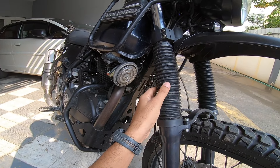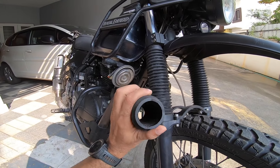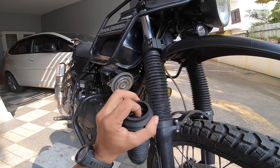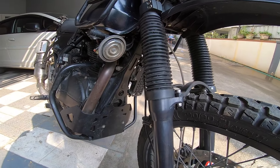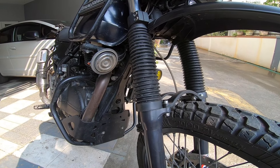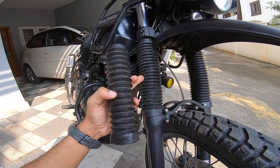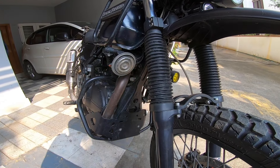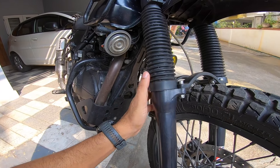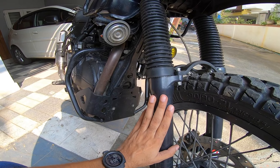The Hero X-Pulse gator is for a 40 or 39 millimeter fork, whereas the Himalayan uses a 41 millimeter fork — but that was not a problem, I could easily shove it in. You can see the difference in size, it's quite obvious — it's big and makes the fork look even bigger. The only problem I faced was the bottom end not being compatible with the Himalayan's fork legs.